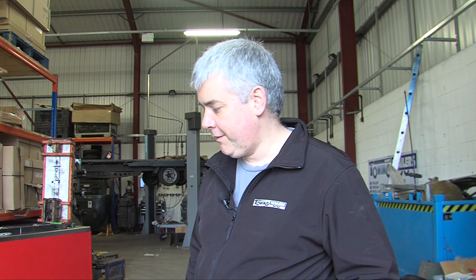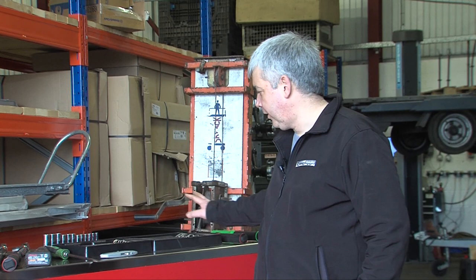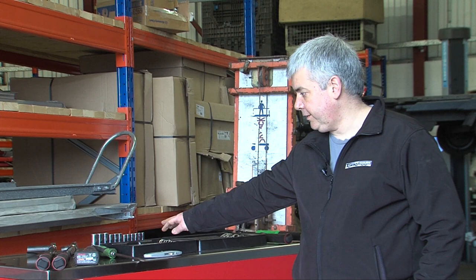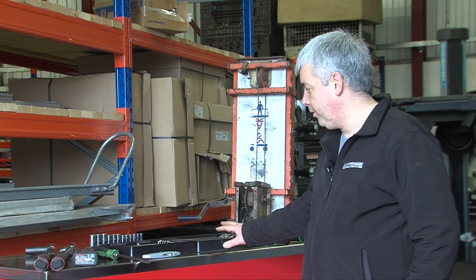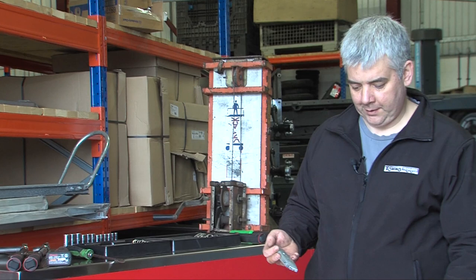This trailer isn't the simplest to put together, however if you have a reasonable set of tools and some knowledge you can put them together. To assemble this trailer you just need a Stanley knife to open the box, a set of spanners covering 10, 13 and 17mm, the same size sockets, a torque wrench and a large flat head screwdriver. I use a few more tools just to make it easier to assemble.